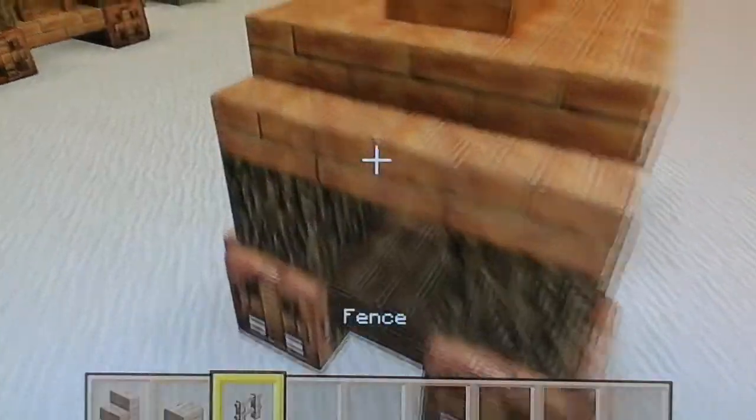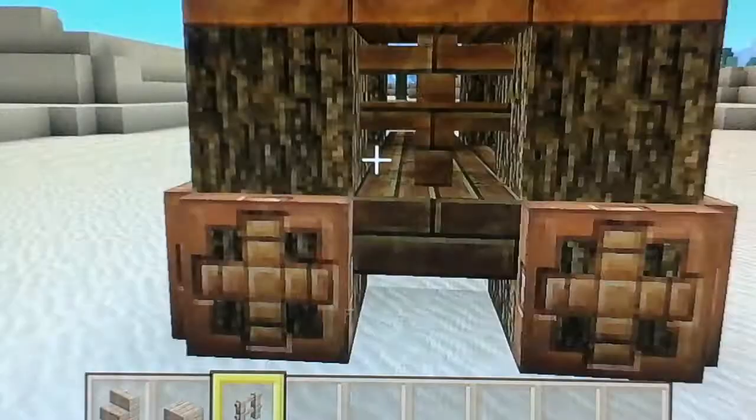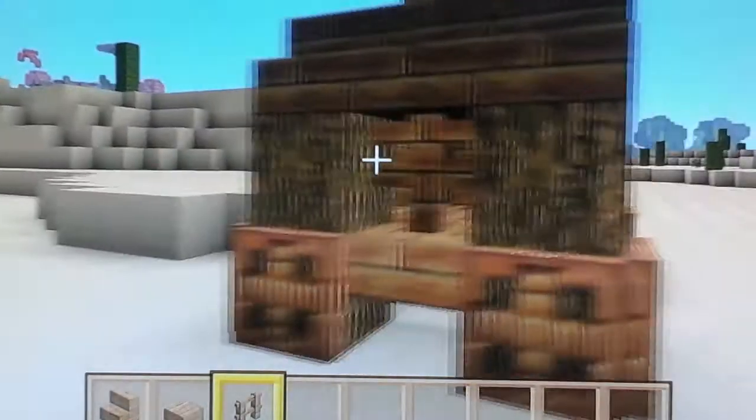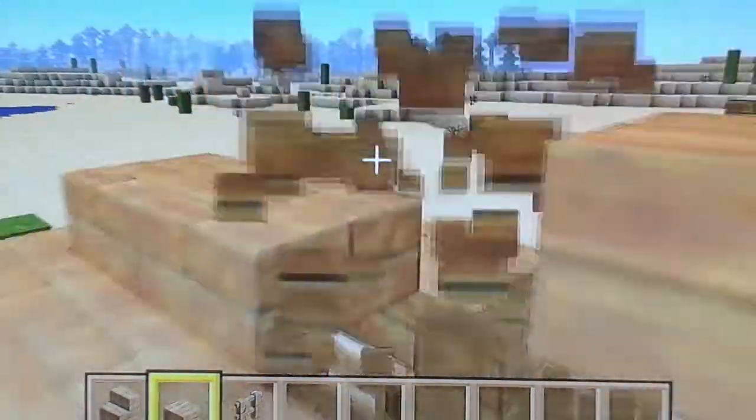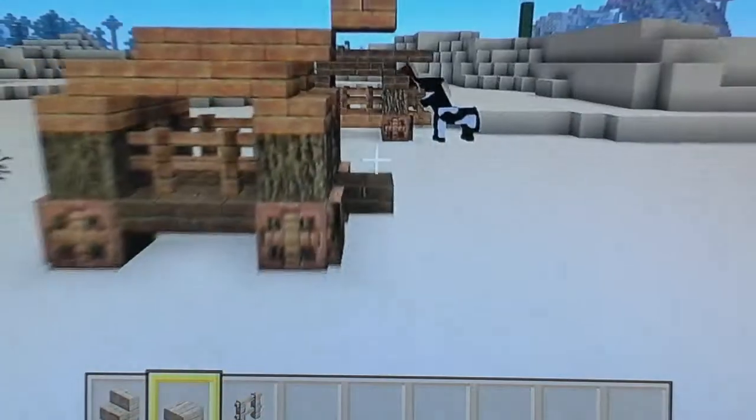And then here I just put a fence block, or you can just put a normal block, but I like to have a back window there. Then you just place a seat — either here or here, wherever you want. I like to have it there, but you can't actually sit on it because of the roof. If you can come up with a design where you can sit down and the roof looks good, then great. But you can just pretend — it's good enough, I think.